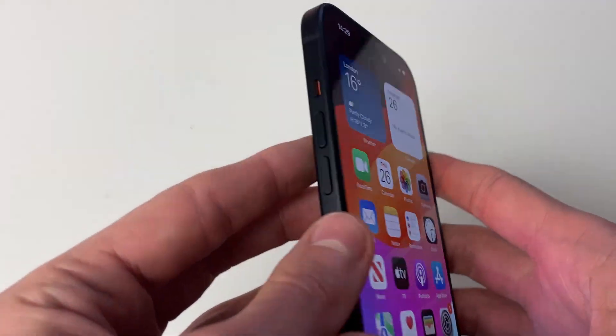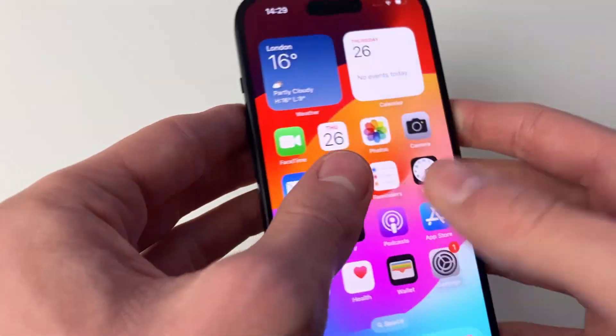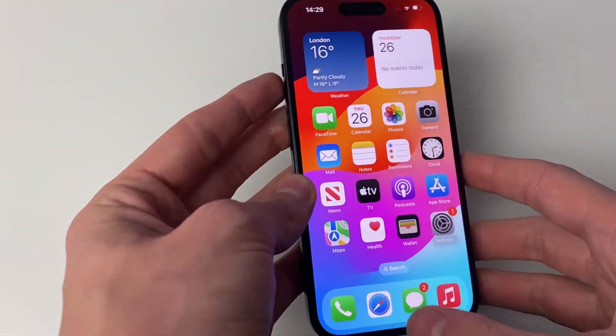To do it, all you need to do is press the increase volume button, then the decrease volume button, and then hold the power button until you see the Apple logo appear.